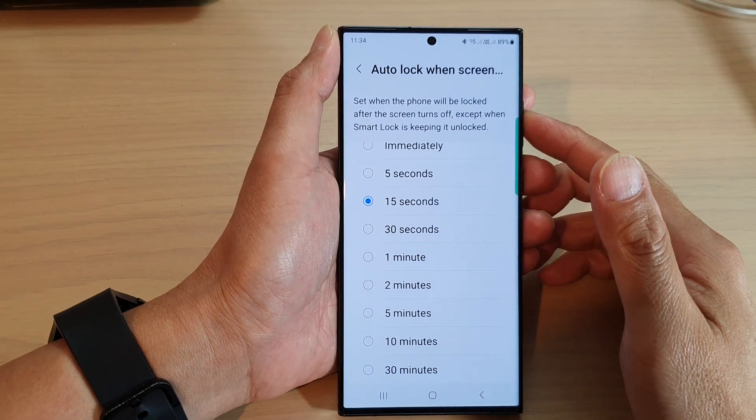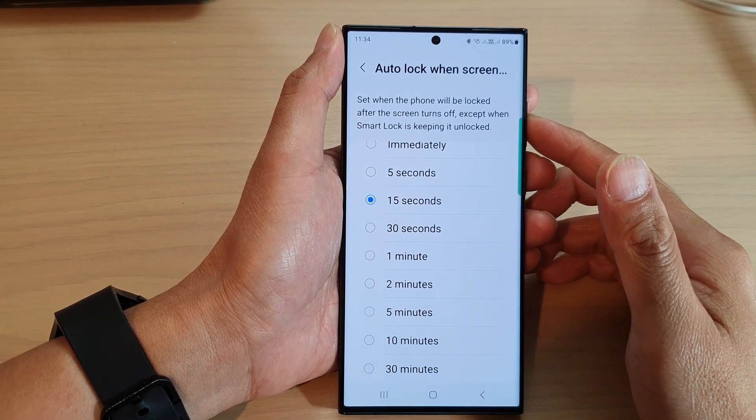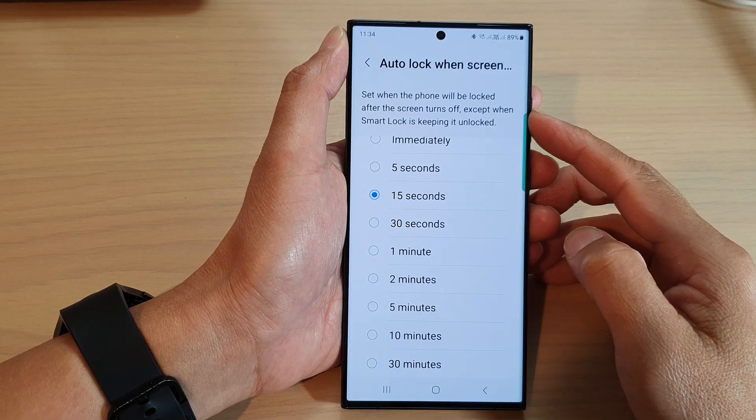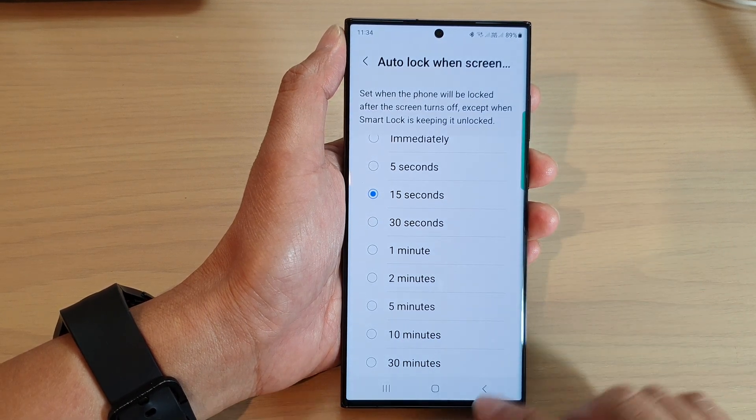Hey guys, in this video we're going to take a look at how you can set when the phone will be locked after the screen turns off on the Samsung Galaxy S23 series.